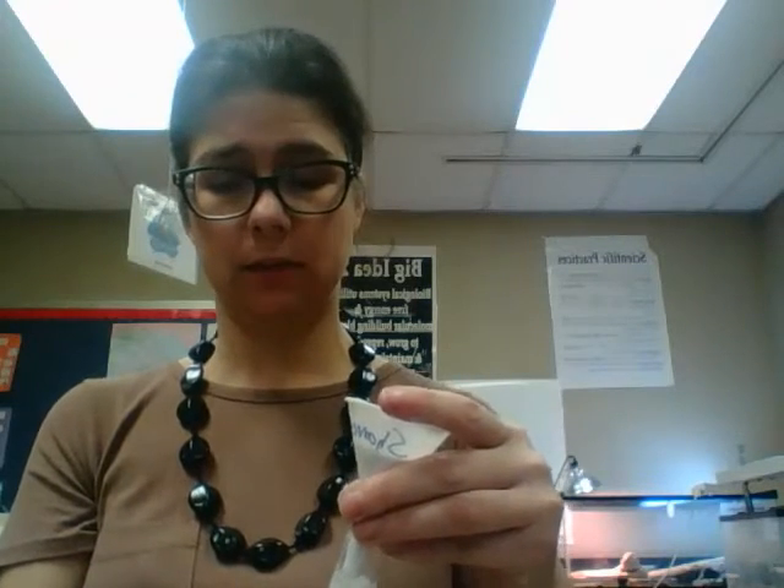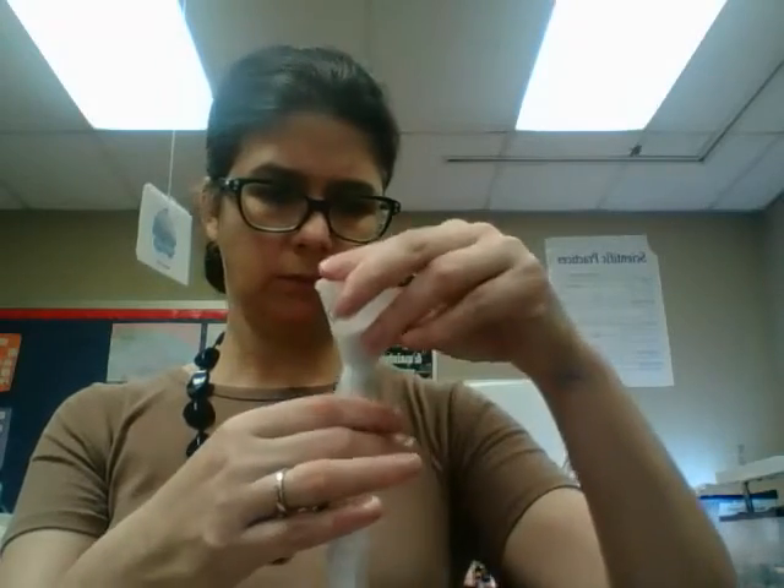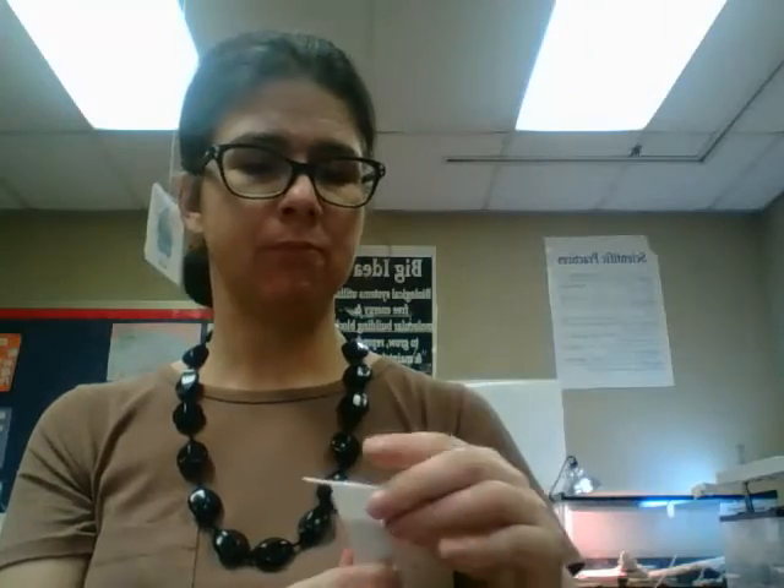If the dialysis tubing gets too dry, it's going to dry out and become brittle. If that's the case, return it to the water and take another piece. The cornstarch will make little clumps up there. When you've got a good amount in, just kind of tap it at the top to let it go down — but don't tap too hard. We had someone in one of the classes who tapped it so hard it flew back on her, so be careful with that.